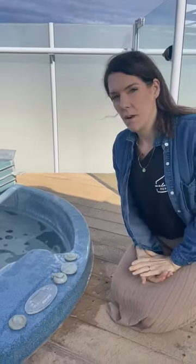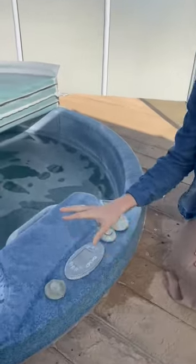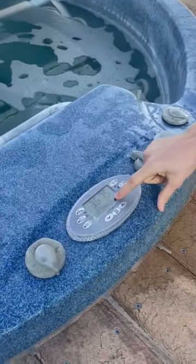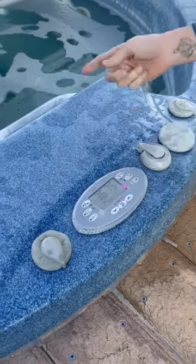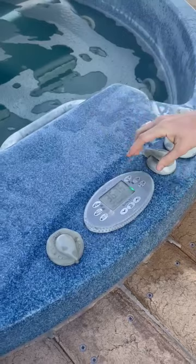To operate the spa, it's pretty straightforward. It is on a timer, so there isn't actually all that much that you need to do. The temperature it's set at is typically 38, so it will just cycle through, getting up to that set temperature and then coming back down.